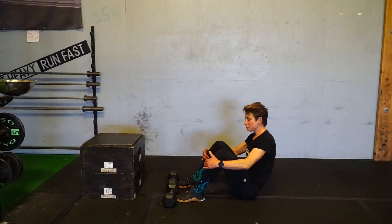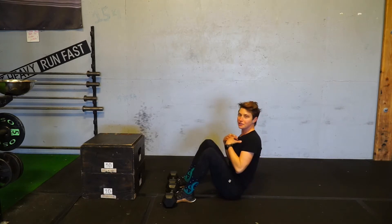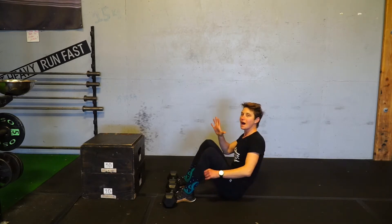Dumbbell reverse sit-ups. Use the dumbbells to anchor your feet. Lift that chest, and you're going to lower down on a five count.